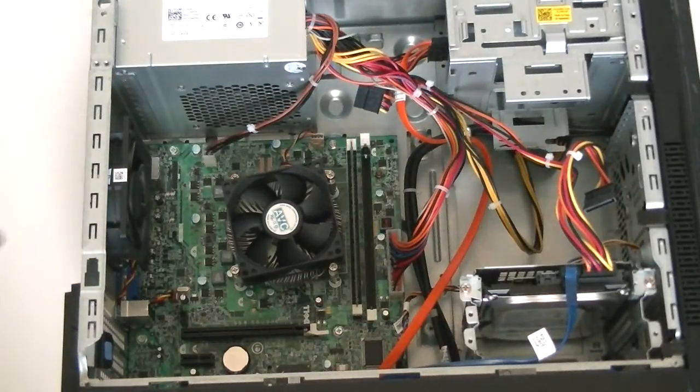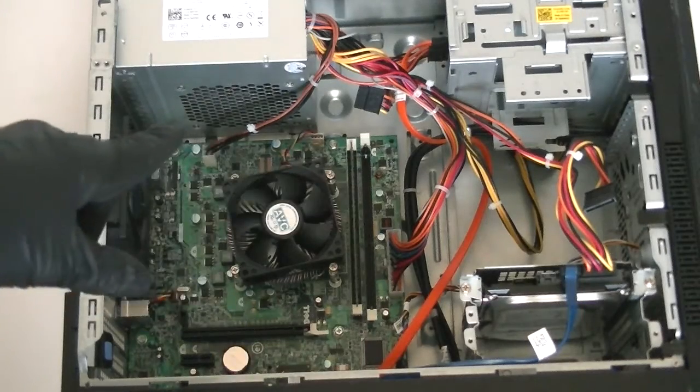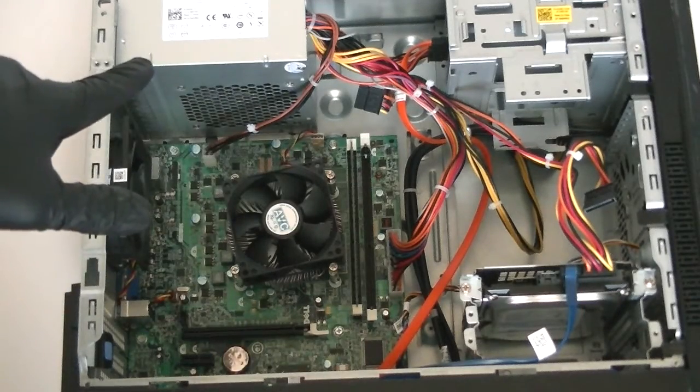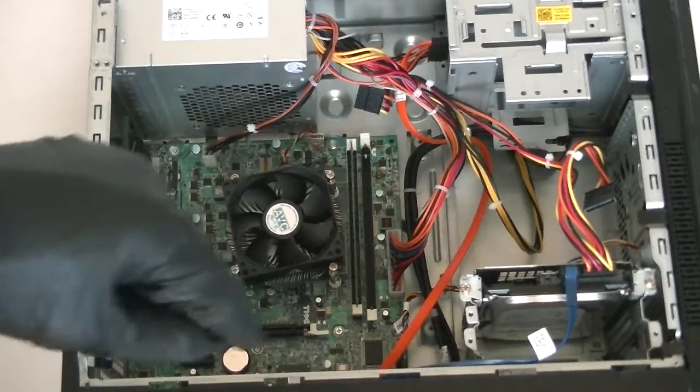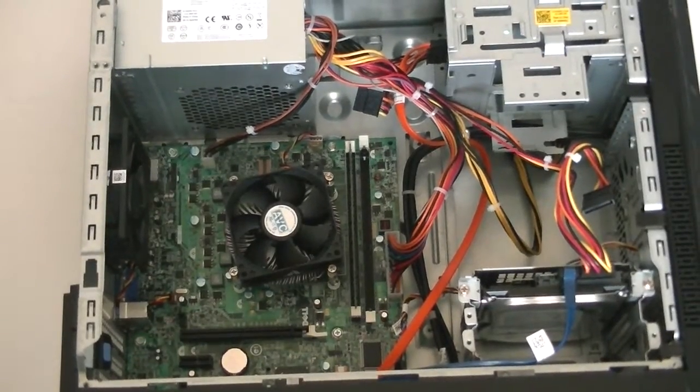So that's it for this video on how to upgrade or replace the power supply on the Dell Vostro 260 mini tower. Thanks for watching, bye.